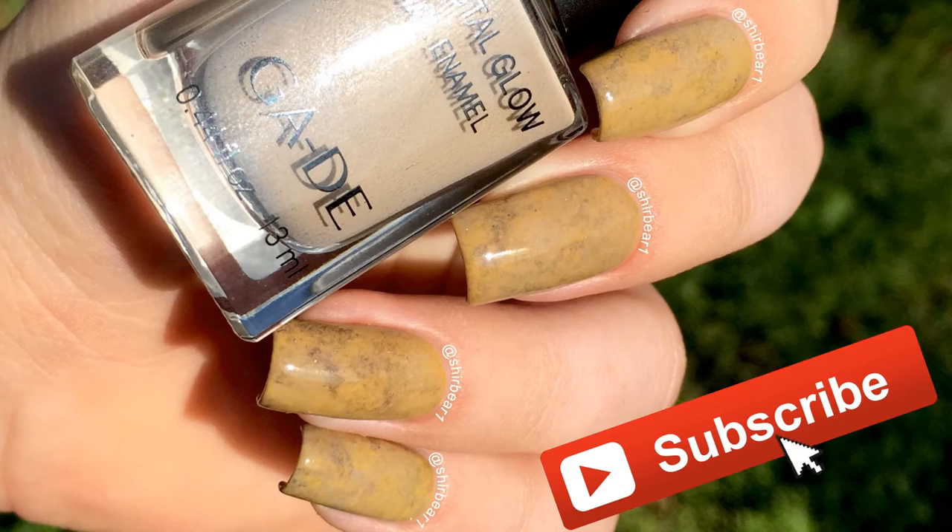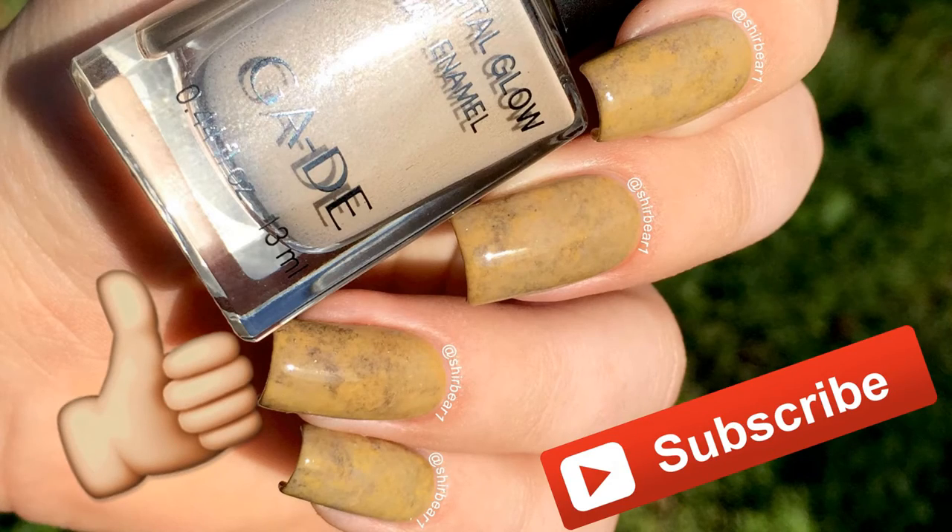Hope you guys enjoyed — make sure you subscribe for more videos like this and give this video a big thumbs up, and I'll see you in my next video. Bye!